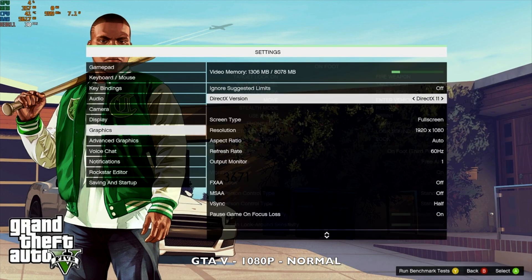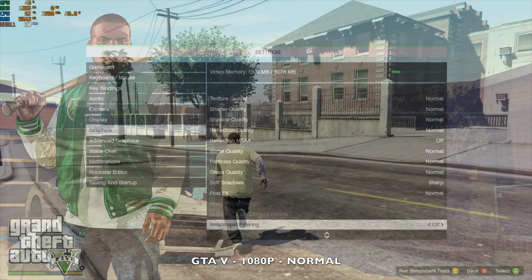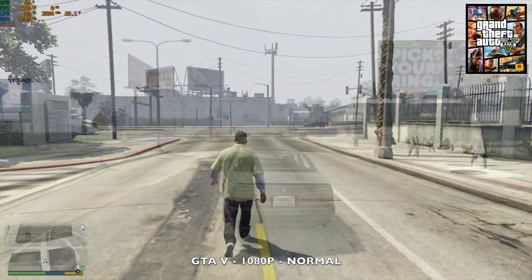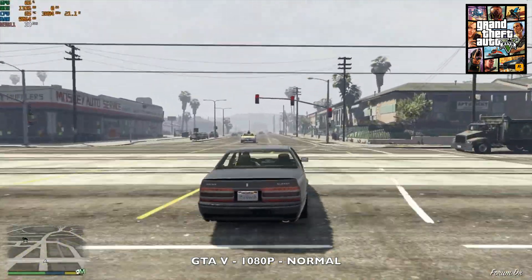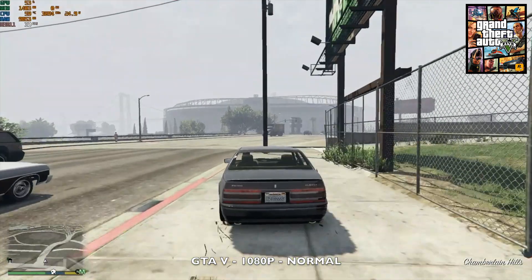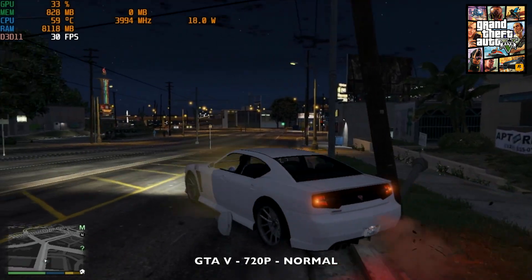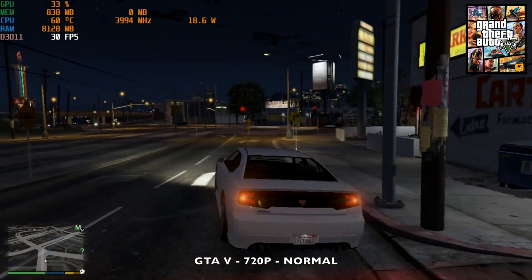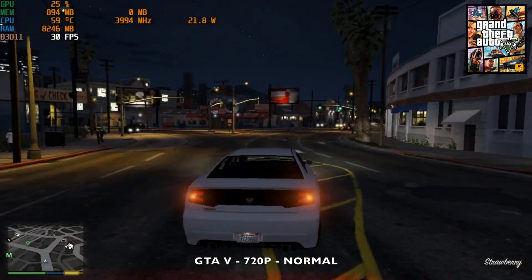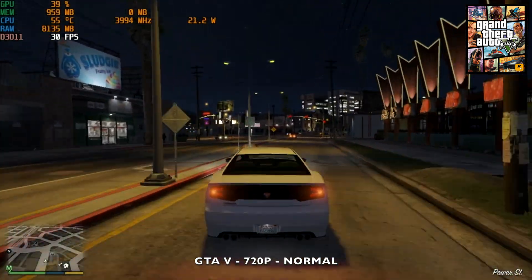Moving on to gaming — starting with GTA 5 at 1080p resolution with normal graphics. The game is very playable, achieving around 30 fps average. GPU usage reaches around 70% and TDP goes up to around 22 watts. Dropping down to 720p with normal graphics, the frame rate stays the same at around 30 fps, but GPU usage nearly halves to around 35% average and average TDP drops to around 18 watts.